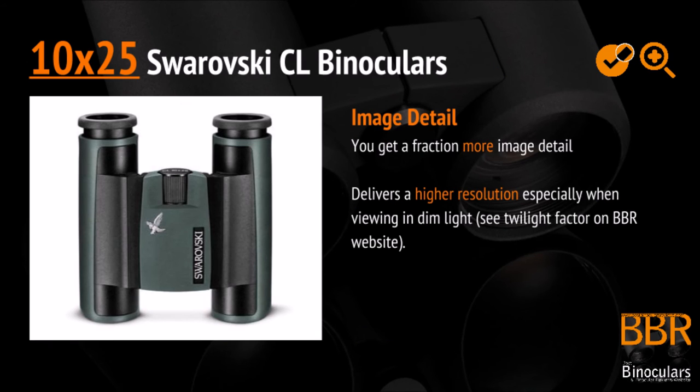And now over to the 10x powered model. Its main advantage is obviously that you get slightly closer to the image, giving you a little bit more image detail. You also get a little bit higher resolution in low light. For a complete explanation of this, please just pop over to the BBR website and take a look at the twilight factor.